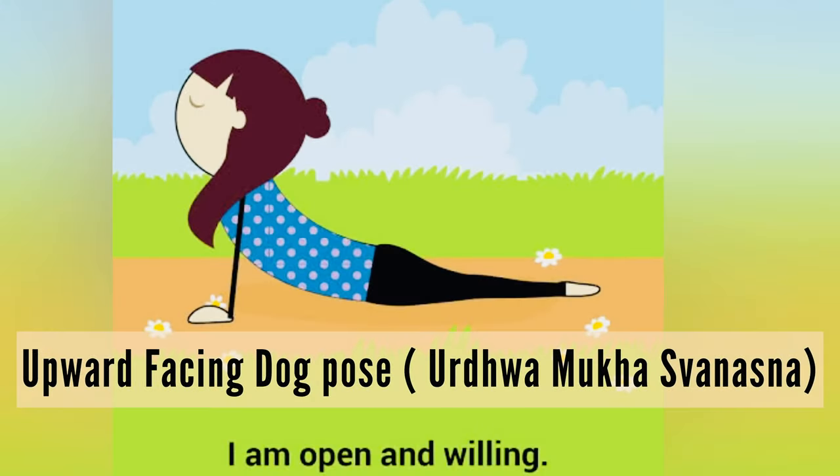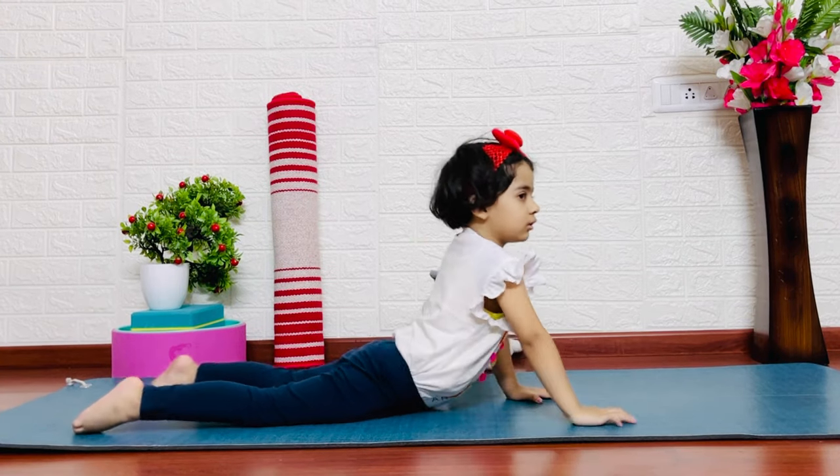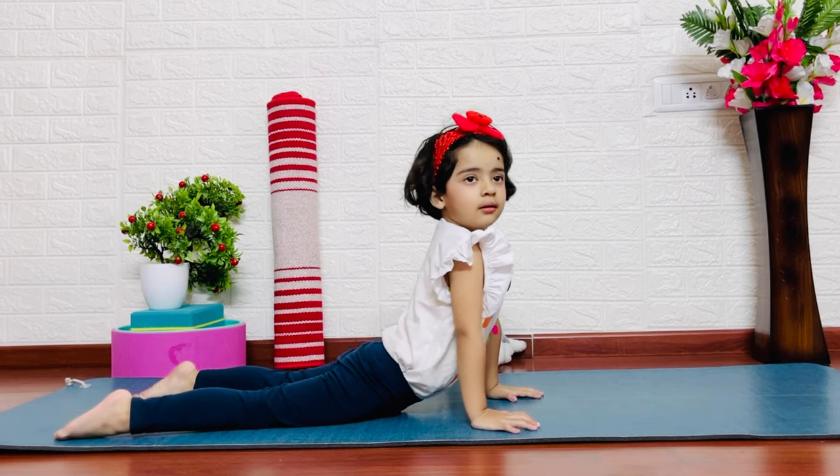The upward facing dog pose. It opens the chest and lungs. It is very important to stretch our full front body. The chest is between the ribs and muscles.